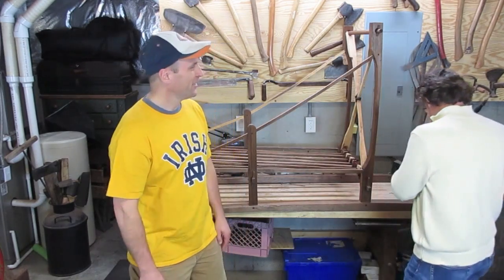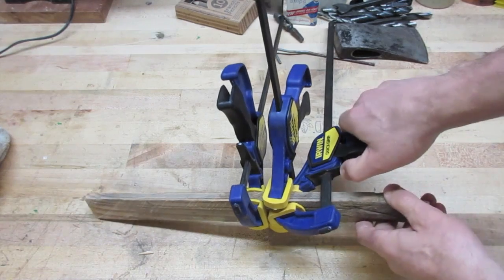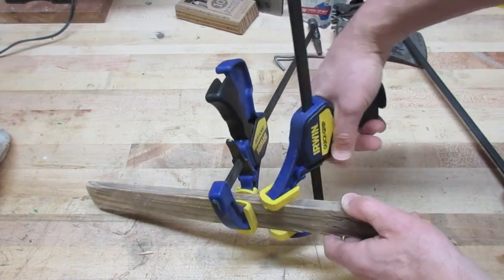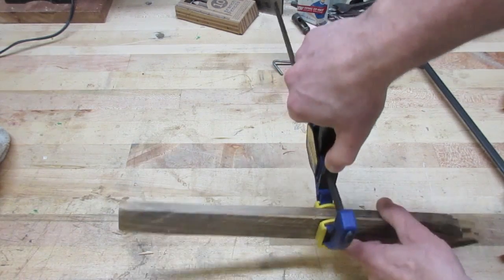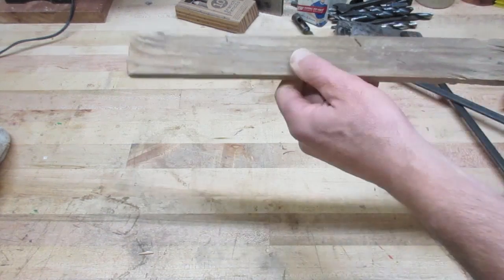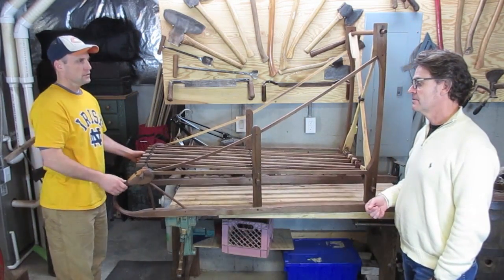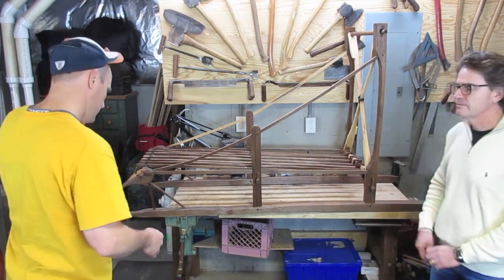Gluing it is not enough — we need to take one more step to ensure it never breaks again. Coller les pièces ensemble n'est pas suffisant. Il faut rajouter une étape supplémentaire pour s'assurer qu'elles ne se rebriseront pas. [Blooper: discussion about whether to say 'Marie-José' or 'you' during translation]